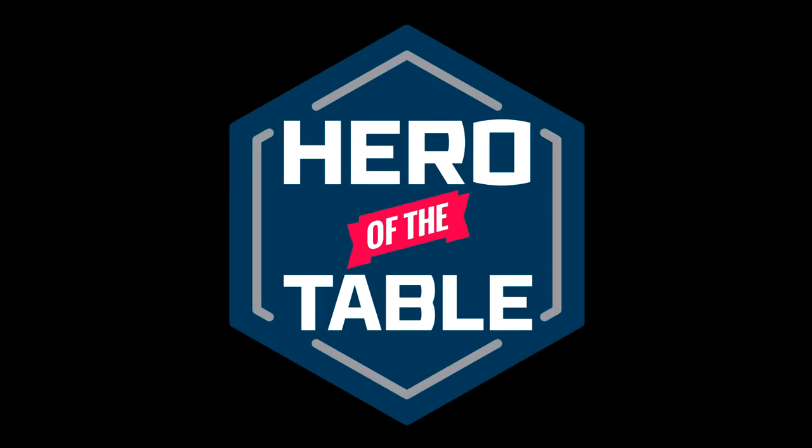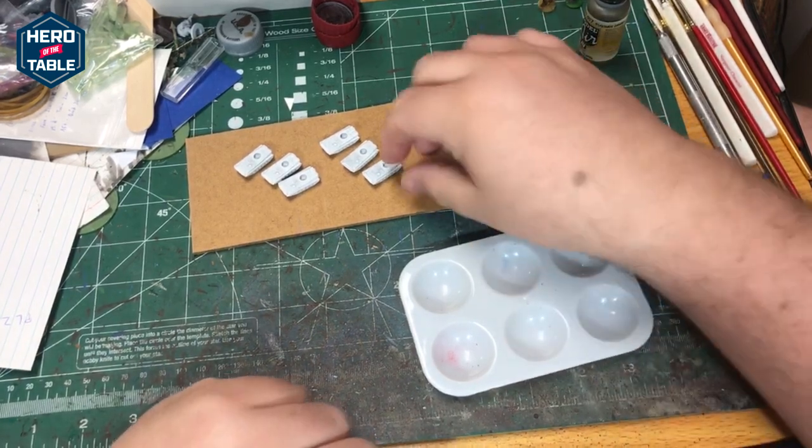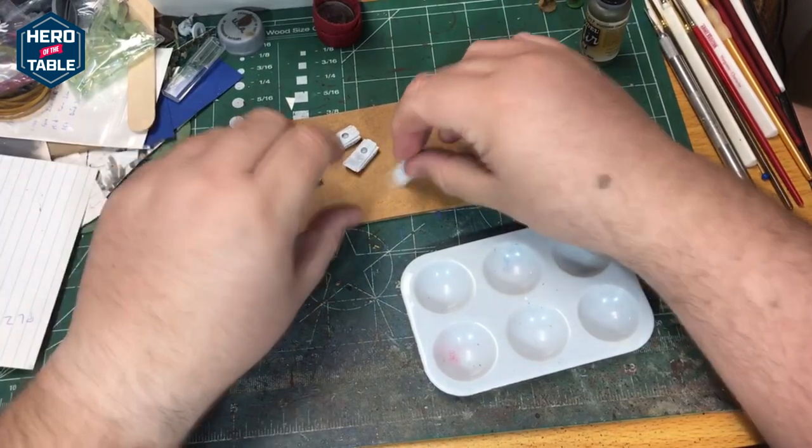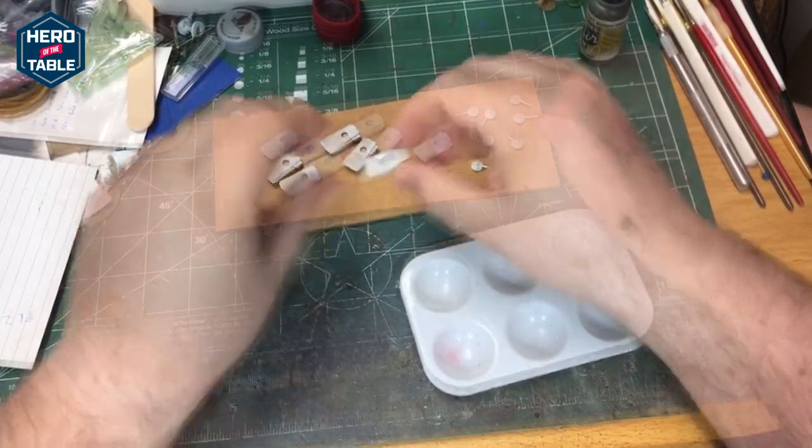Hello, it's Sean. Welcome to Hero of the Table. Today I'm going to be working on some six millimeter Cold War era models. These are BMP-2s — they're Russian infantry transports.